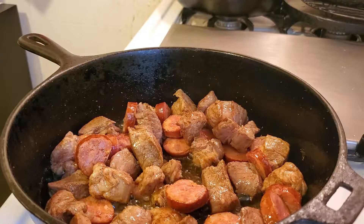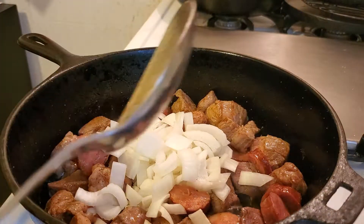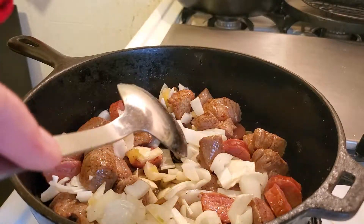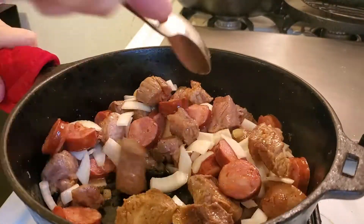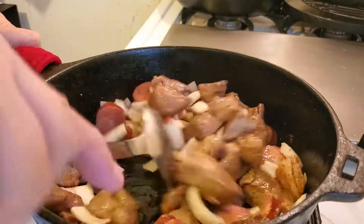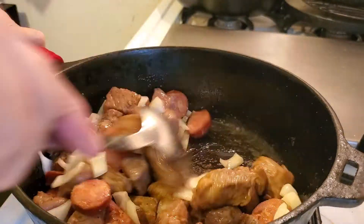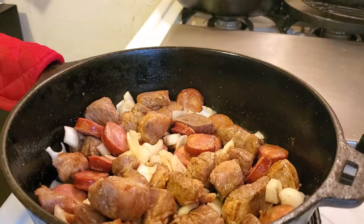Okay, we're going to add the onions and the garlic. Turn that up. This is a really easy dish to prepare and very delicious. It's one of Jesse's favorite Cajun dishes that I cook. It's smelling good already.